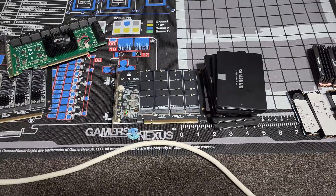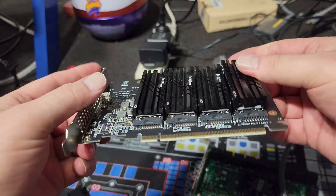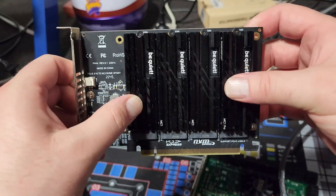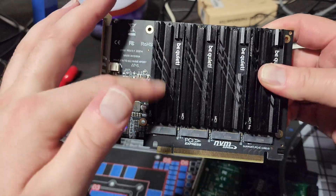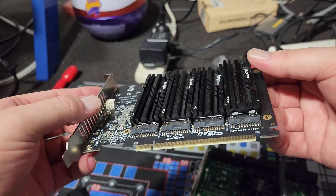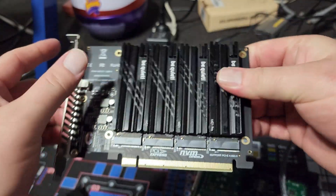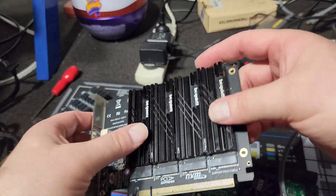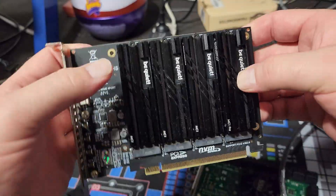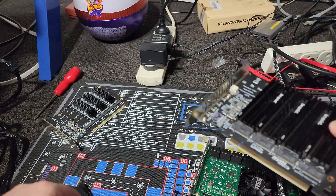All right, let's get the first card prepped. With this card stack, if you're going to use this you have to have the bifurcation option in your motherboard. Without it you only get access to the first drive. If you do have bifurcation and you're going to run it like this, I would suggest getting some active cooling — just get a fan and zip-tie it on somehow. This card even has mounting points, so zip-tying each side is no problem.